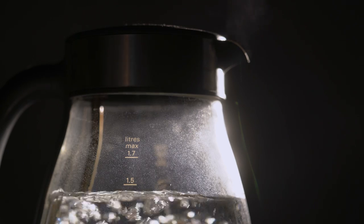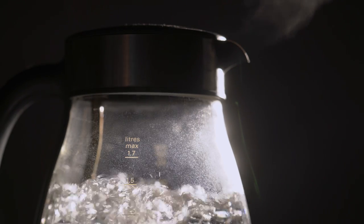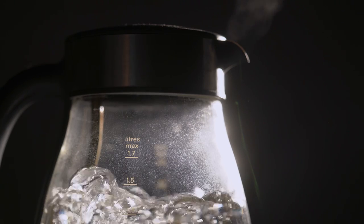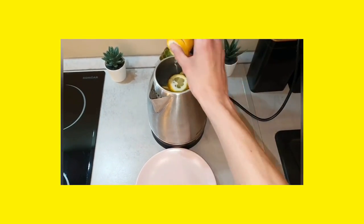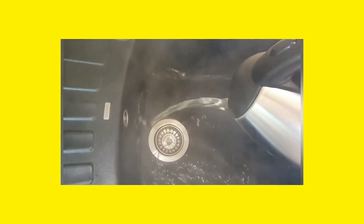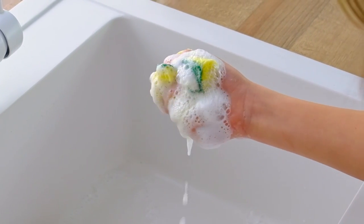Water Boiler. When you boil water so many times, a white layer starts to get attached to the surface of the boiler. It is hard to remove as dish soap does not affect it. The best way to clean it is to put lemon peels in the boiler. Add warm water and let it rest for some time. Discard the lemon peels and water, then wash it using dish soap. The citric acid helps to clean the white layer.